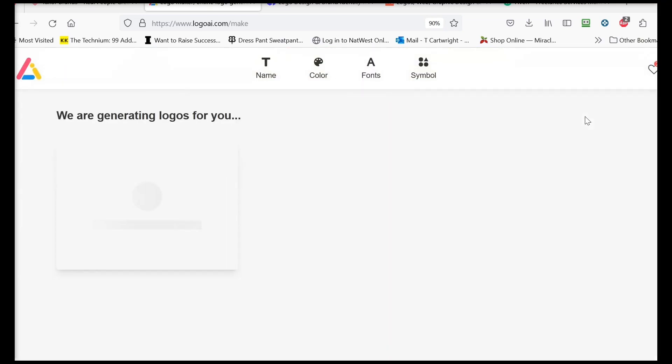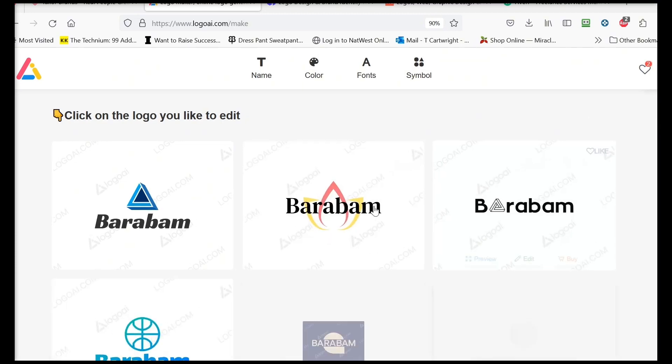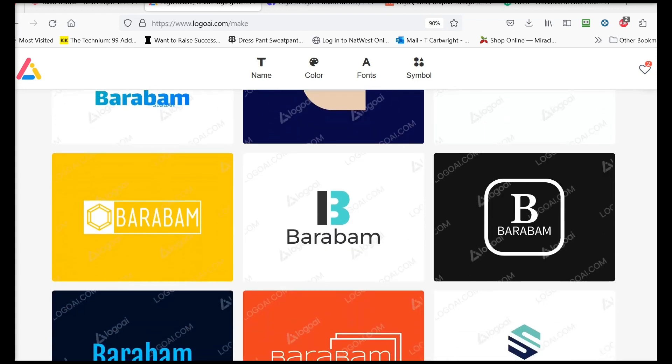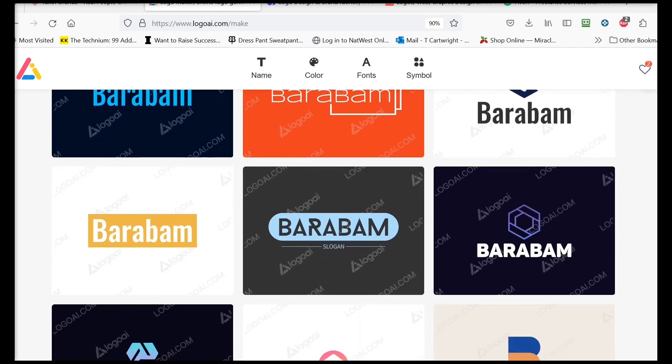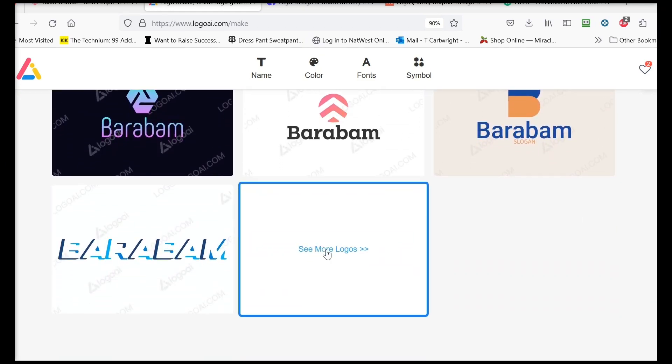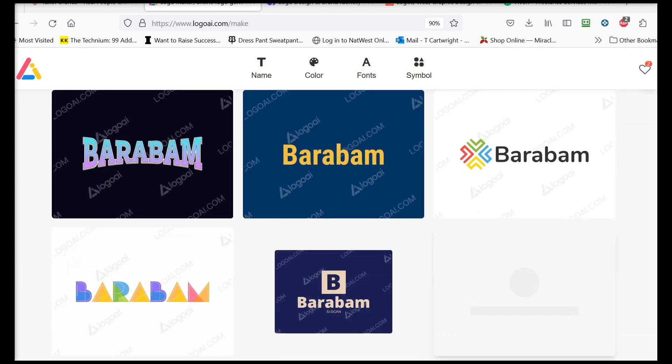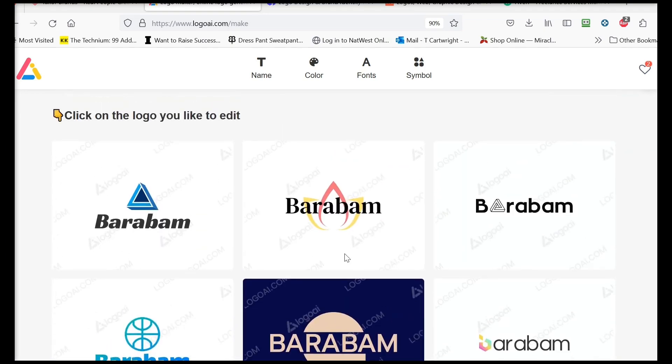It goes through its process and comes up with options. That one looks pretty good; that one looks a little technical. Some of these wouldn't work for a skincare product but some would. You can click 'see more logos' and it'll keep making more — endless options. I'm liking this one; it seems the softest and best for a skincare product. You can customize colors, fonts, and symbols however you'd like. You can purchase it from Logo AI or just take a screenshot and show it to someone else to tweak or replicate.